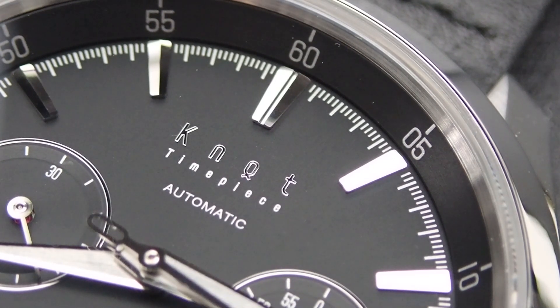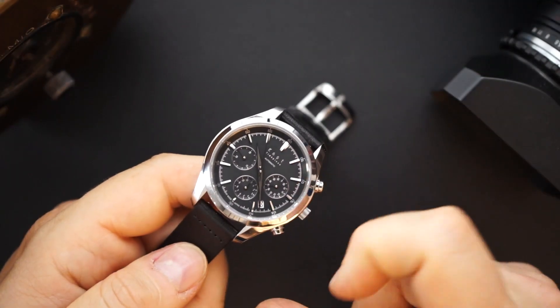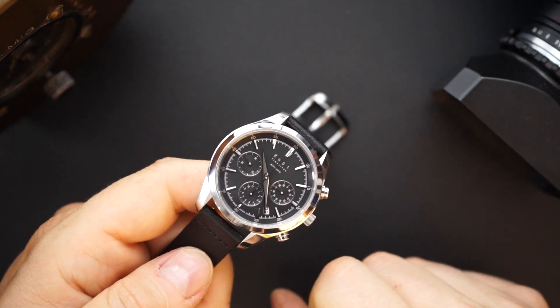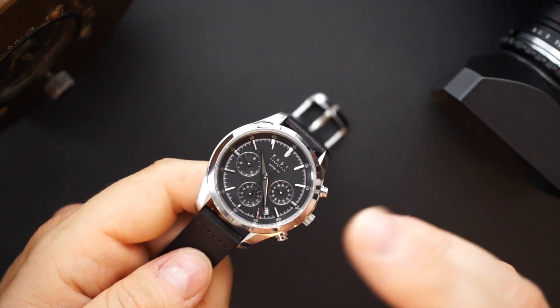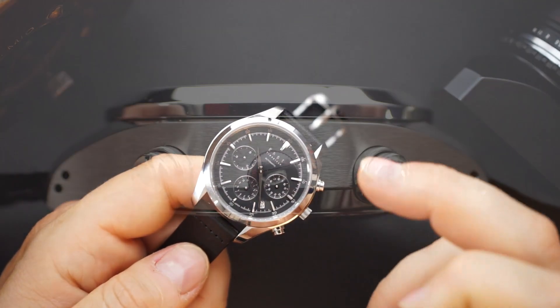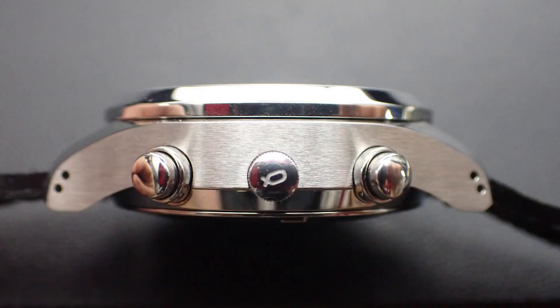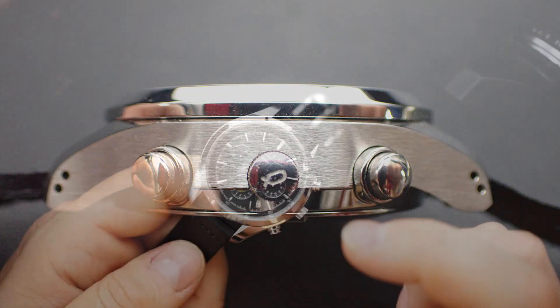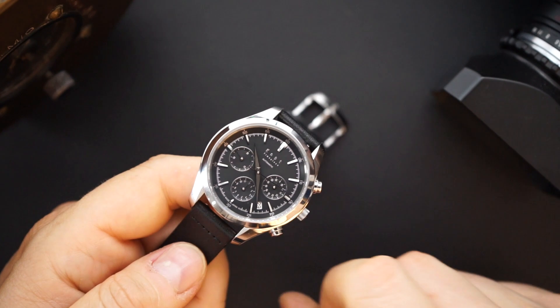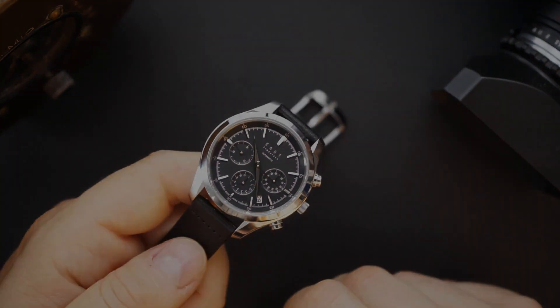It's a 40-millimeter case, 14 millimeters thick, and 48 millimeters lug to lug. I measured 39.6 or 39.7 at the bezel because the bezel is actually a little bit smaller than the case, so it makes it look slightly smaller than it is. It does wear like a 40 millimeter though — I'll show you that on my wrist in just a few minutes.